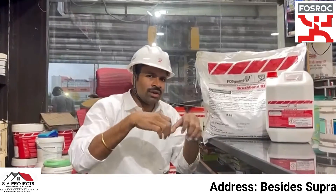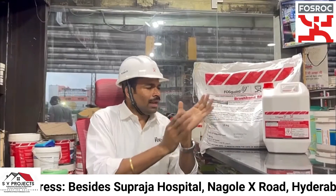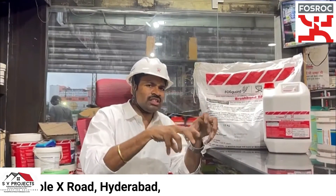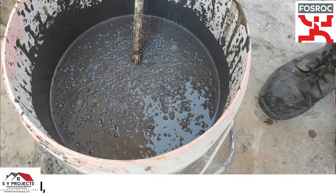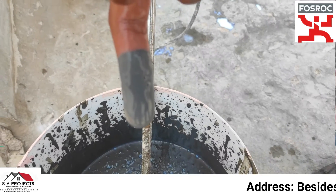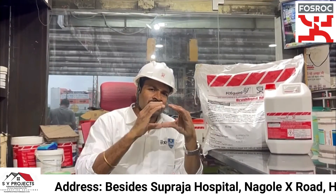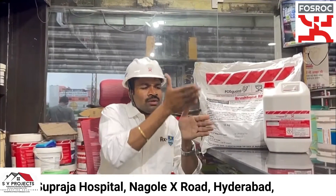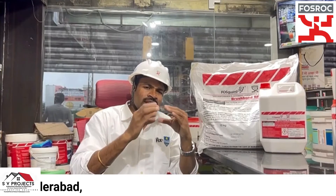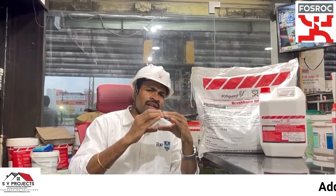When you mix it properly, you will need to mix it for 1 to 2 minutes. After mixing, allow it to rest for 1 to 2 minutes before use. The surface should be in a wet condition — Surface Saturated Dry (SSD) condition.